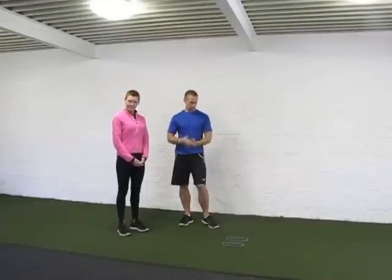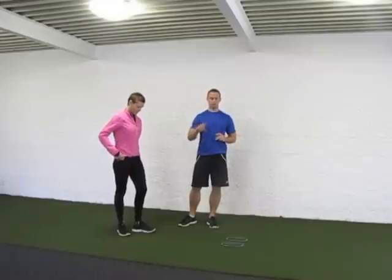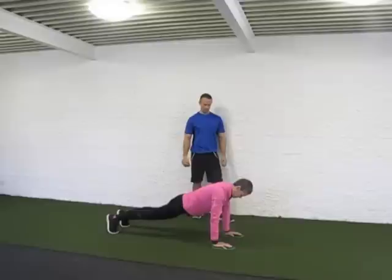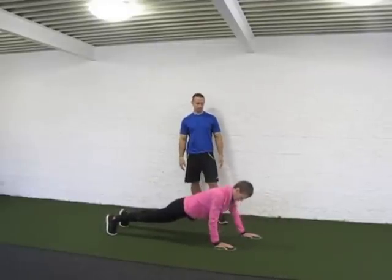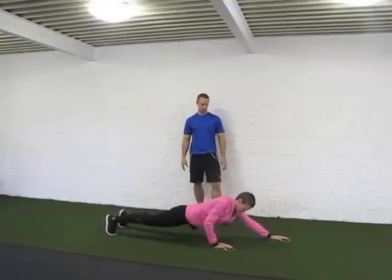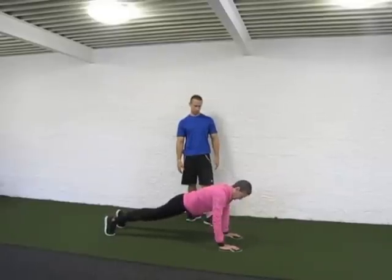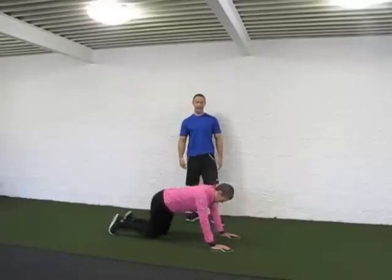Exercise number one is a beautiful core exercise with the shoulder blades and shoulder girdle working hard — the plank reach. She's getting into a good plank position with a booty squeeze, sliding the arm out while keeping the opposite arm locked out straight beneath her shoulder. Slide it out — boom.